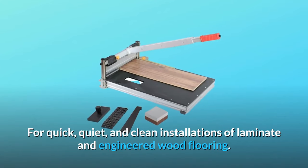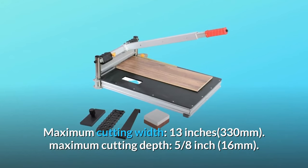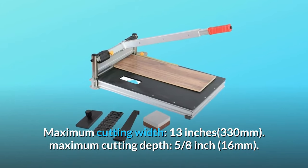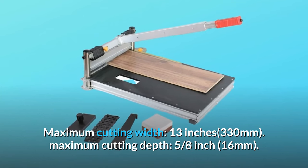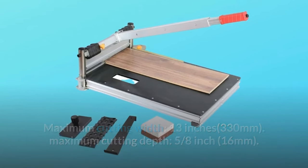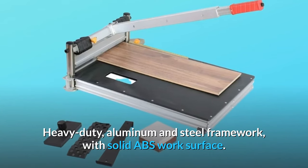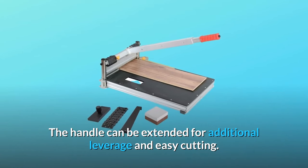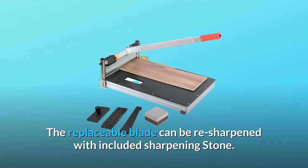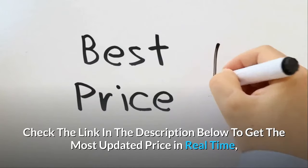For quick, quiet, and clean installations of laminate and engineered wood flooring. Maximum cutting width: 13 inches (330 millimeters). Maximum cutting depth: 5/8 inch (16 millimeters). Heavy duty aluminum and steel framework with solid ABS work surface. The handle can be extended for additional leverage and easy cutting. The replaceable blade can be re-sharpened with the included sharpening stone.